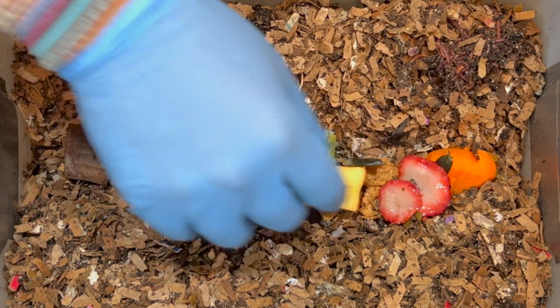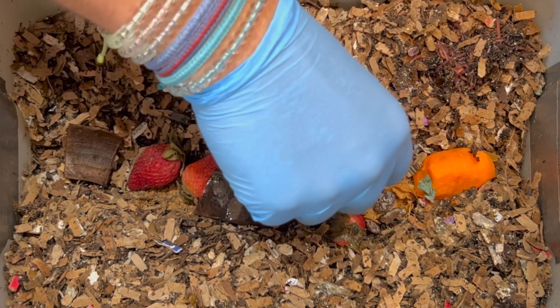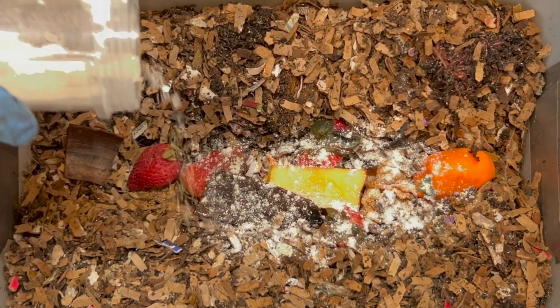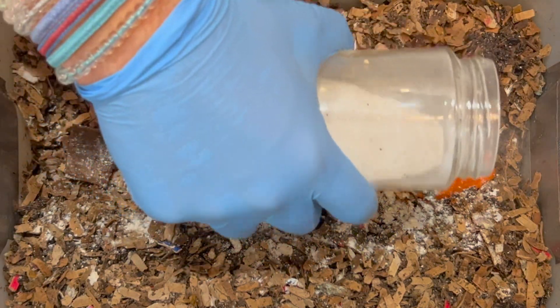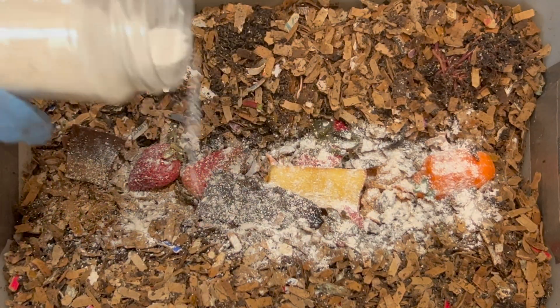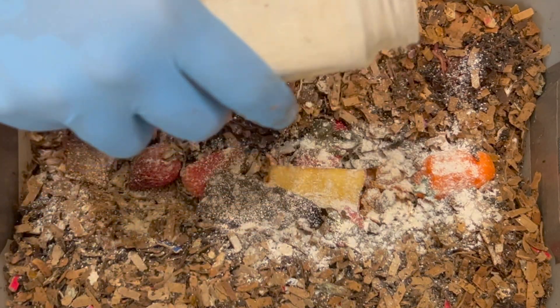Here's another banana peel and a couple more strawberries — very wet and juicy, which will help bring up the moisture level. Next we're adding a little bit of pulverized oats that I've been adding every time because they expired in my pantry. Then we're adding some grit, which is just pulverized eggshells — I spread it thinly and add it every time so they always have plenty. If I overdo it, no big deal, it just goes in the garden and doesn't harm the worms.